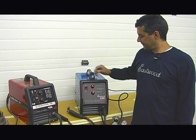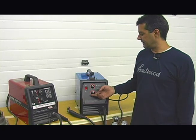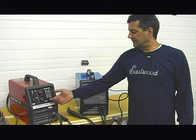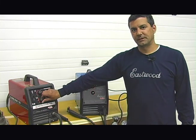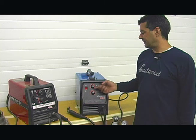The Eastwood welder has infinitely adjustable wire speed, which lets you tailor the speed to the material and the voltage output. Same with the Lincoln unit. The Lincoln unit, however, for the heat settings has just a four-position switch. What we have on our unit is infinitely adjustable heat position and voltage.